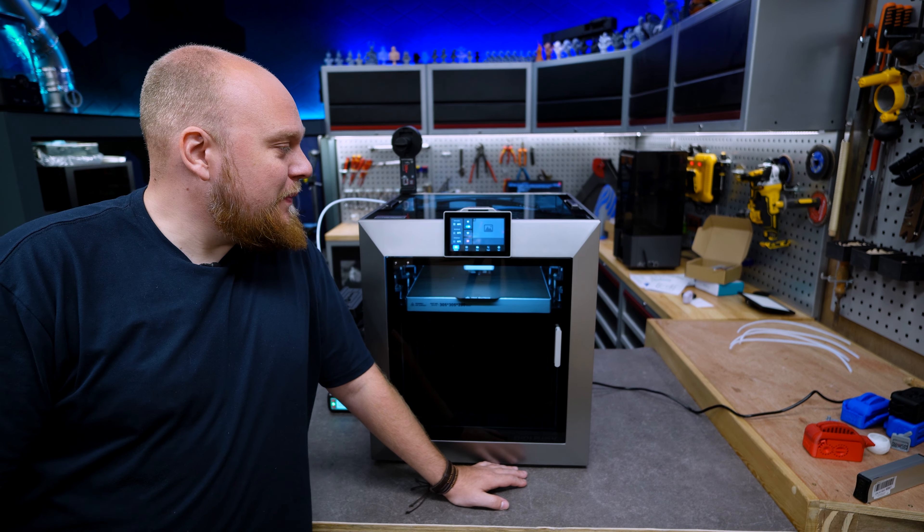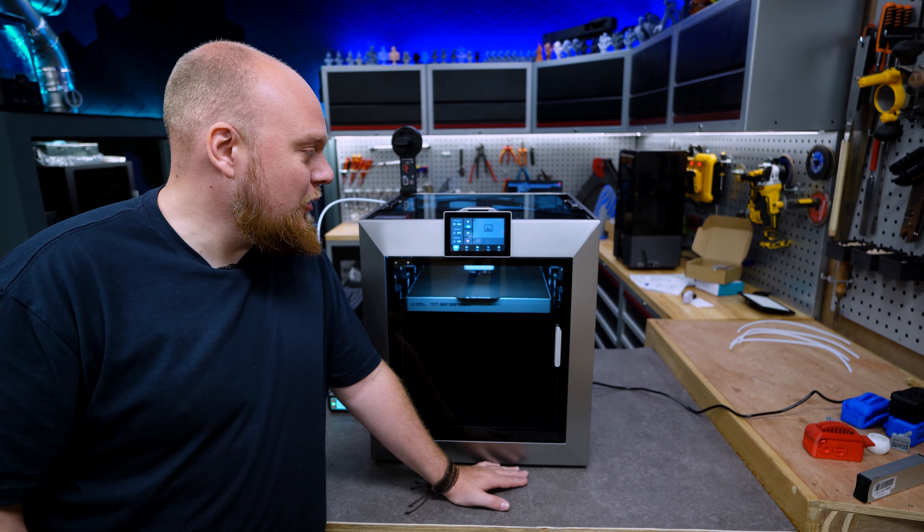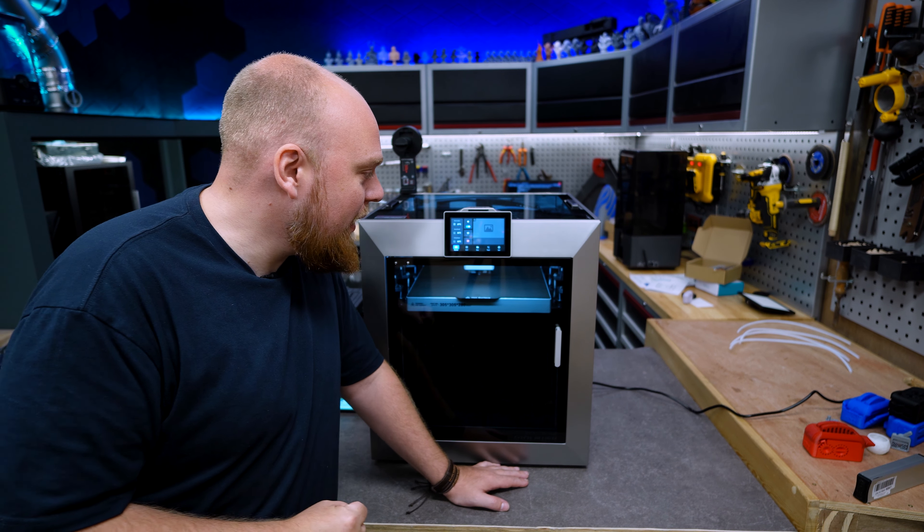Today I'm going to show you how this little USB stick is going to solve all your problems if you are still running the stock 1.0 firmware. We are going to do some testing, we are actually going to do a full build plate height print.